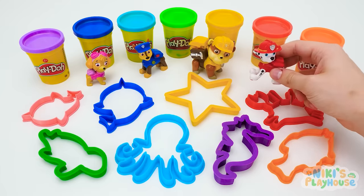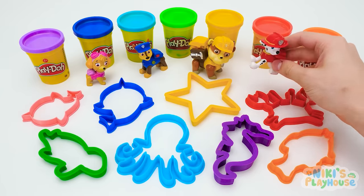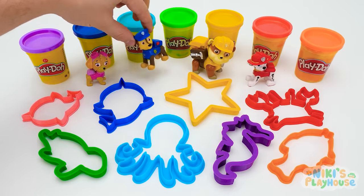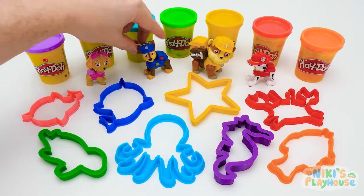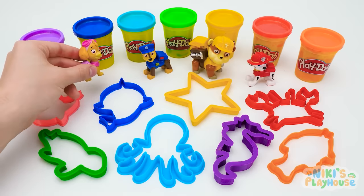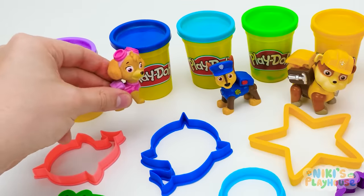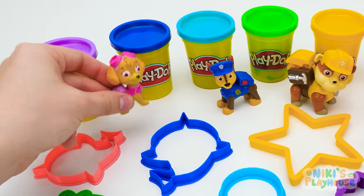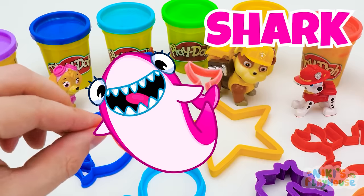Hi, friends! Will you join us in an undersea adventure? We're gonna make and meet different sea animals! Soma's been out on his boat finding out things to share with us! But first, we've got to make our Play-Doh pals! Are you ready to help? Let's choose a cutter first! And then find out which sea animal we'll make! Shark is our first sea animal! Which color will we use? Pink! That's right!